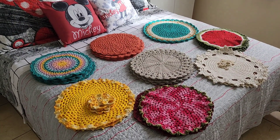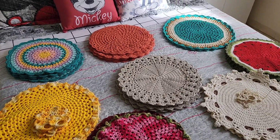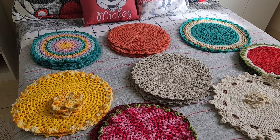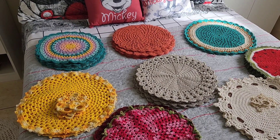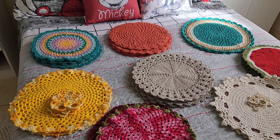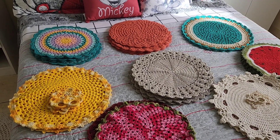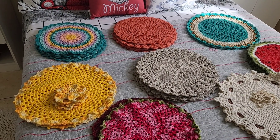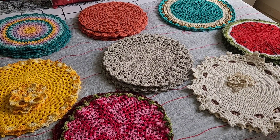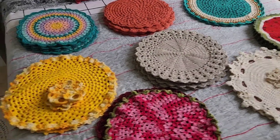Teve um vídeo que eu postei aí organizando meus jogos americanos de crochê, e vocês pediram pra eu mostrar esses crochês. Teve uma inscrita que pediu — eu não sei o nome dela porque ela tá usando o YouTube do filho dela. Amiga, se você estiver vendo esse vídeo, deixa pra mim seu nome aqui nos comentários. Ela comentou em algum vídeo que tava usando o YouTube do filho dela, só que eu não achei o comentário. Se você estiver me assistindo, deixa aqui nos comentários.